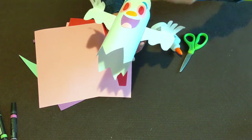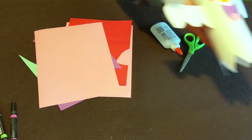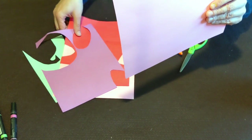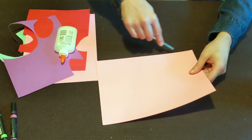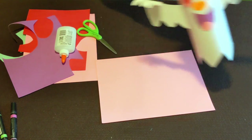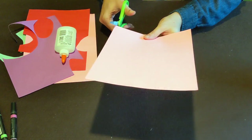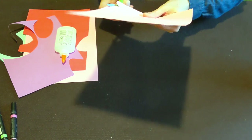I want you to be as creative as you want — choose whatever colors, whatever shapes, whatever expression makes your ghost your own. We only have three rules of crafting: kindness is required, creativity is inspired, and perfection is unnecessary. First step is making our ghost's body. Pick out a color — I'm going to do pink this time. I'm going to cut little zigzags, or more of a round scallop shape, along the bottom of the paper.